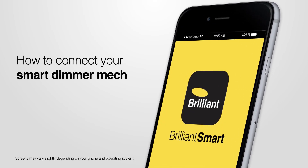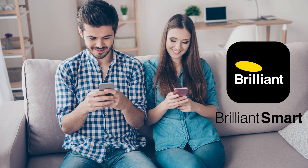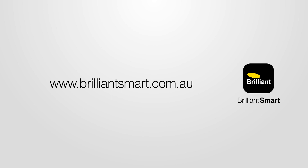How to connect with your smart Dimimech. Before you begin, you will need to have downloaded, registered, and set up your Brilliant Smart app. See the website for details and other how-to videos.